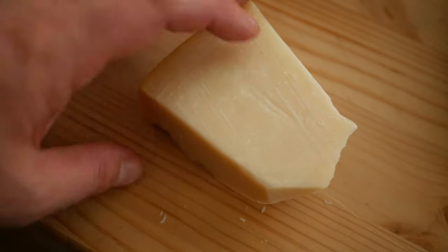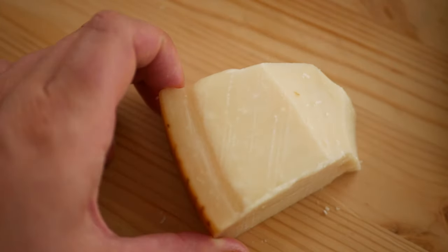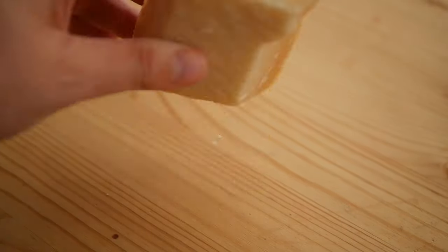I've done these many times and I found that if you want more pronounced lace-like holes, it's better to use the inner part of a younger parmesan because it has more moisture. You won't get as good of a lace texture if you use the harder bits closer to the rind.